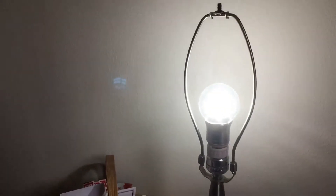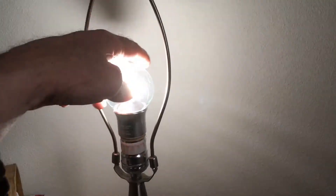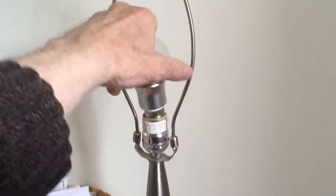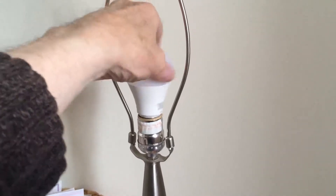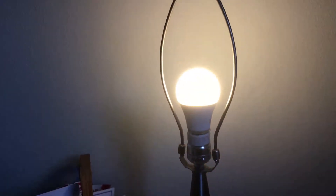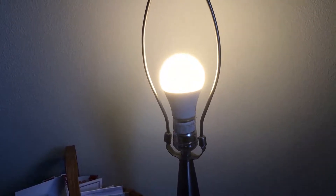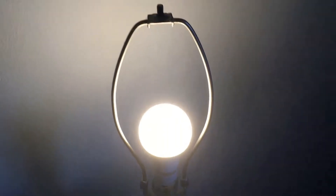We will turn this light on — I can just show you. This right here is just your typical LED, and that's white light. What we're going to do is change this guy out for the 9-watt soft light here. Voila, and you've got a nice soft light. That is a nice, soft 2700K light — just what you need, especially at nighttime when you're getting ready for bed.